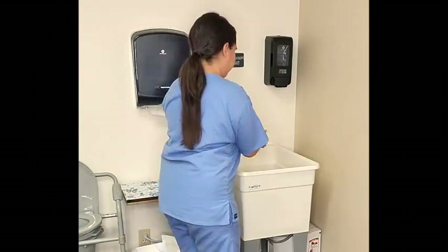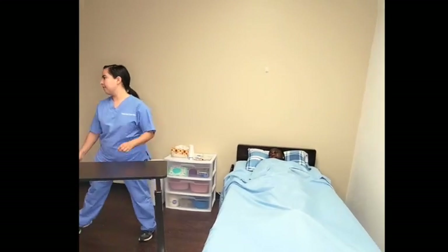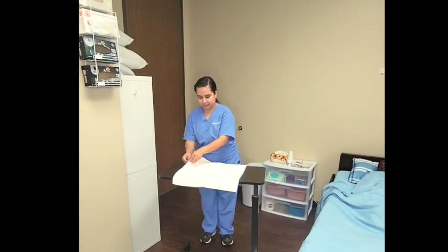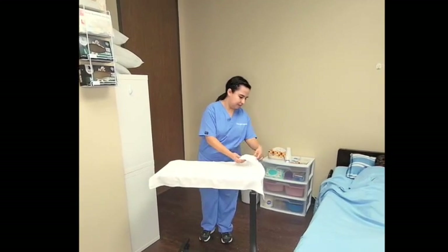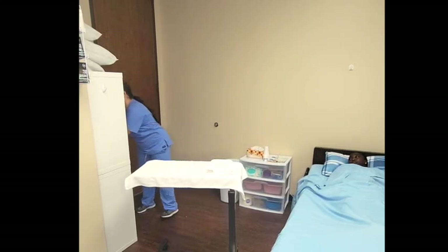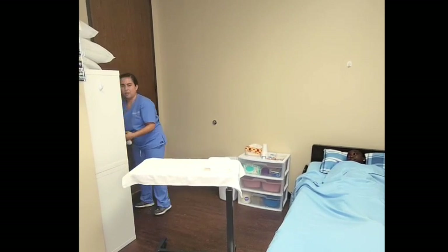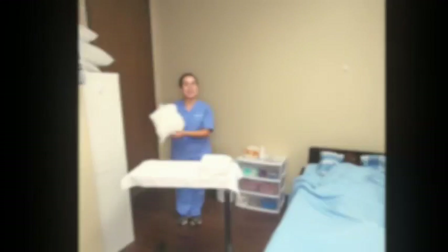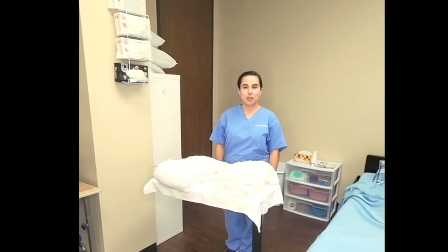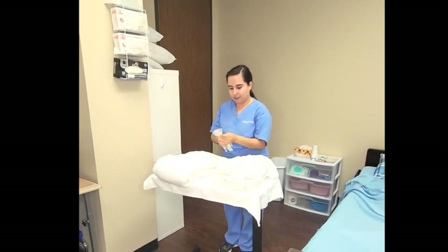I will now wash my hands. I will now gather my supplies. I use a towel as a barrier. One pillowcase, one flat sheet, one fitted sheet, and a bath blanket. I will now gather two gloves and place one set on.